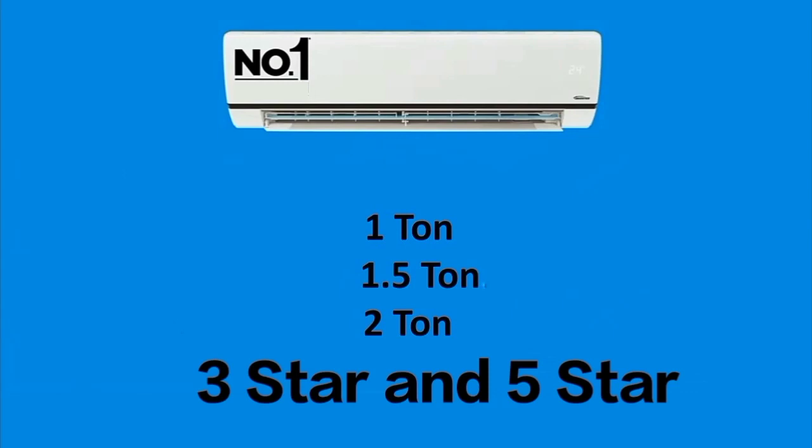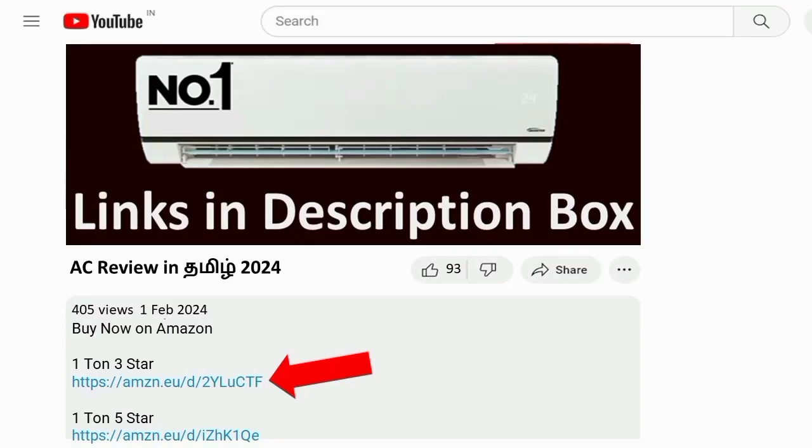This air conditioner is available in 1 ton, 1.5 ton, and 2 ton — 3-star and 5-star options are available. We will see all the features in this AC. Overall, this AC offers value for money. We will see the AC link in the description box.